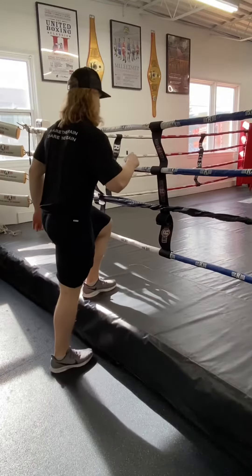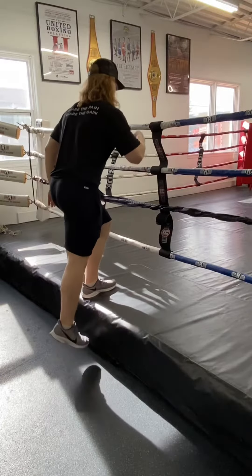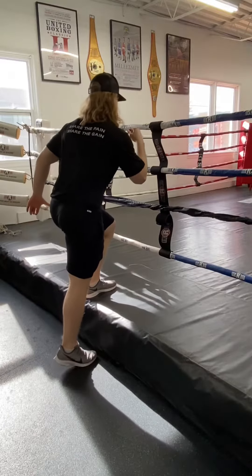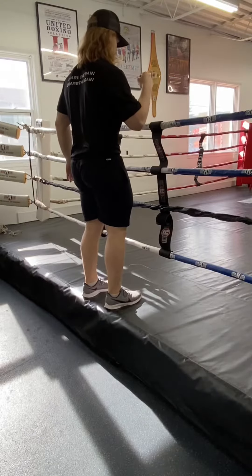Once again, really mentally program yourself to not push off with your bottom toe. Most of the time when doing step-ups, you would push with your bottom calf — in this exercise, you will not.